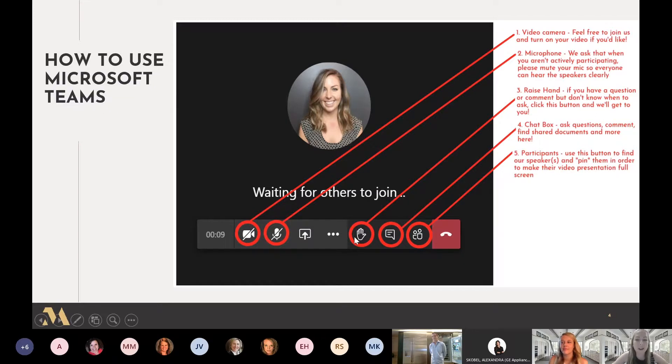Then there's the raise your hand function. If you have a question and aren't sure when to ask, feel free to raise your hand and we'll call on you when we have a chance. And to the right of that is the chat box — this is a really great way to ask a question or comment if you don't want to unmute yourself. You can ask anytime and we'll get to you when we can.